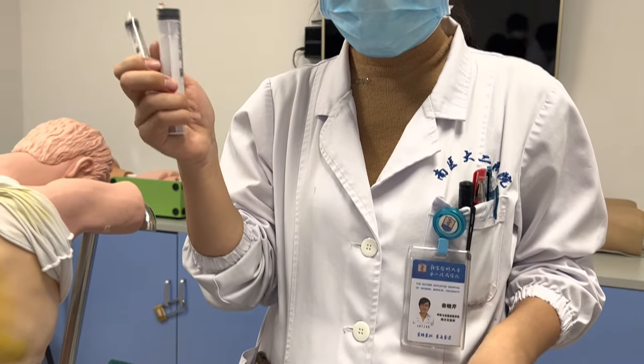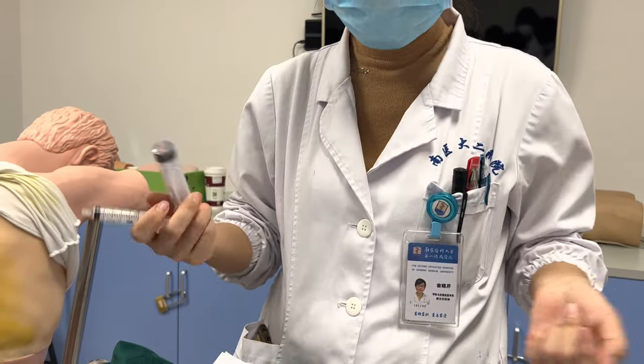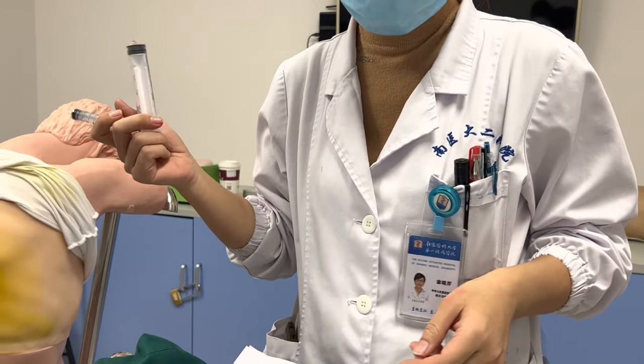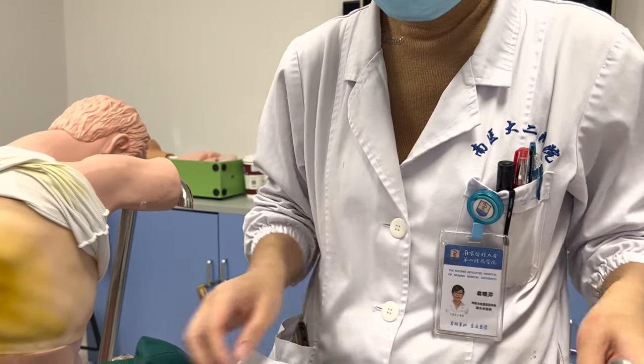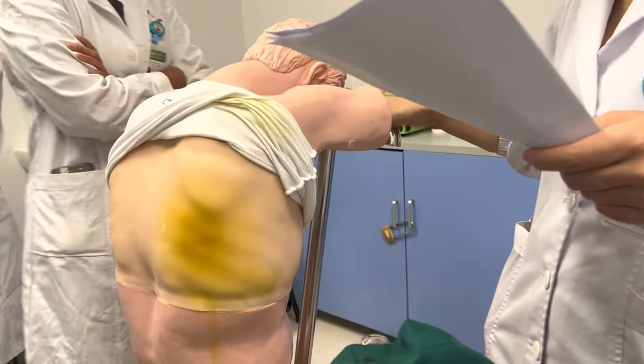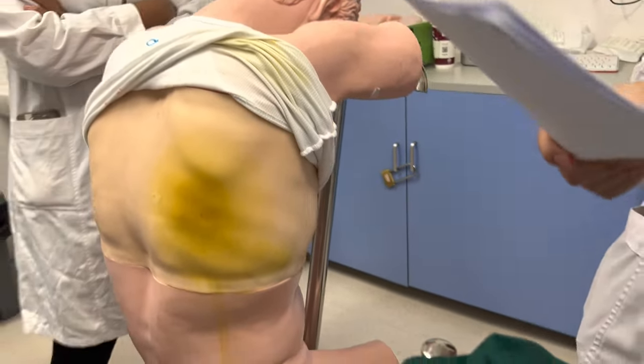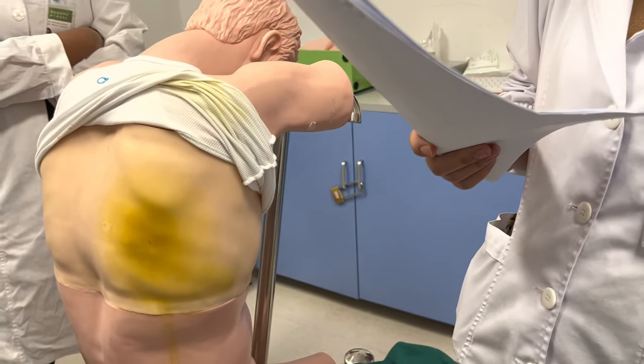Five milliliters syringe. And we need a 50 milliliters — here it is 20 milliliters. And a chair with back, a rescue truck, and gloves — two pairs of sterile gloves.